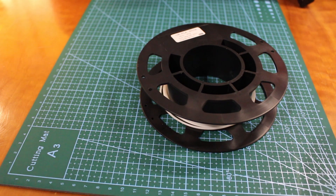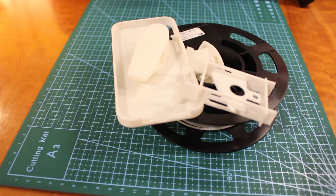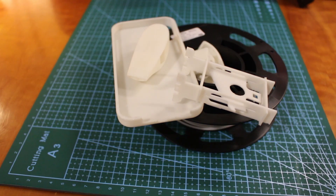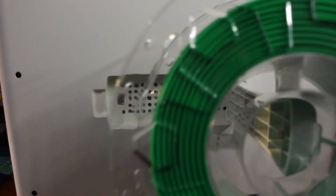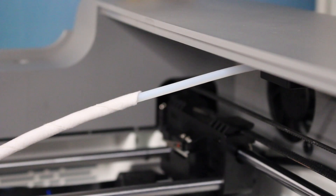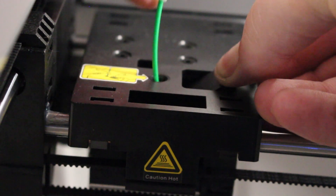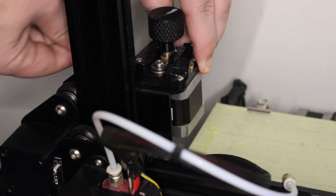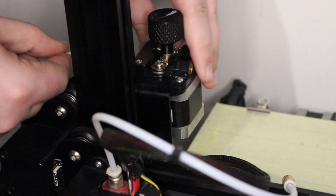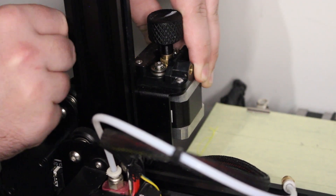With the bed leveled, we can chuck in some filament. The printer comes with a small roll of white filament. The printer has a magnetic swing-out arm that holds the filament, which is then fed in through a tube and into the direct drive extruder by pushing down on a latch. The Serumoon does have a walkthrough of how to do this with an automatic extrusion, which is pretty handy. This was much easier than the pinch action needed by the Ender's Bowden extruder.